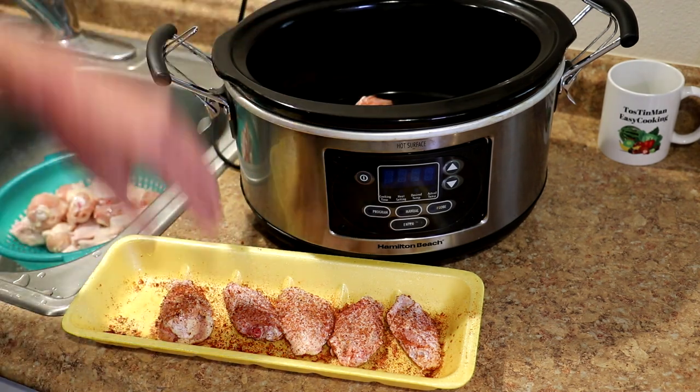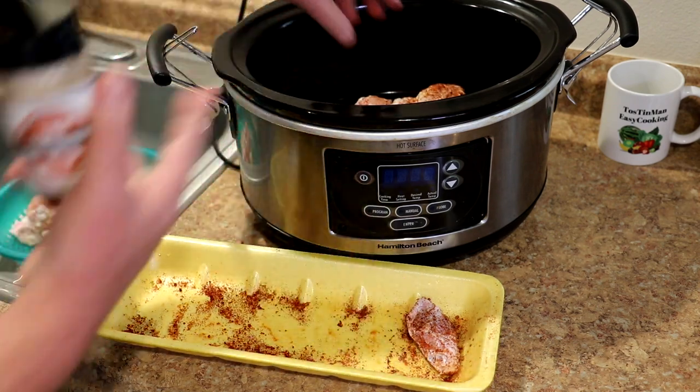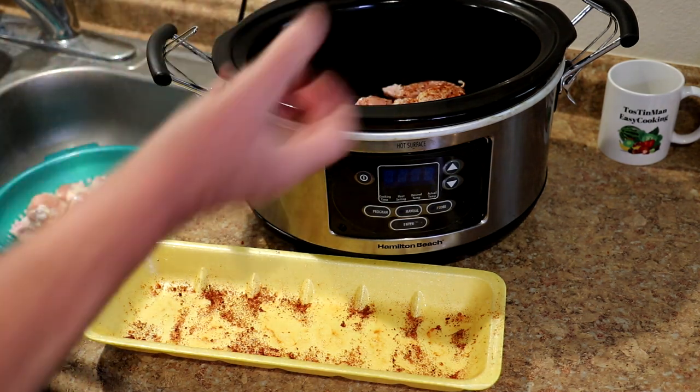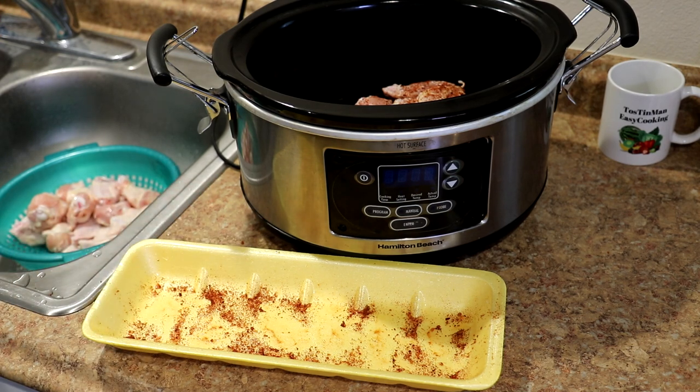Now we'll just get these into a dry slow cooker. I'm not going to add any liquid to this. I used to add the barbecue sauce and cook them in barbecue sauce, but what happens is all the juice that cooks out of the chicken kind of dilutes the sauce.